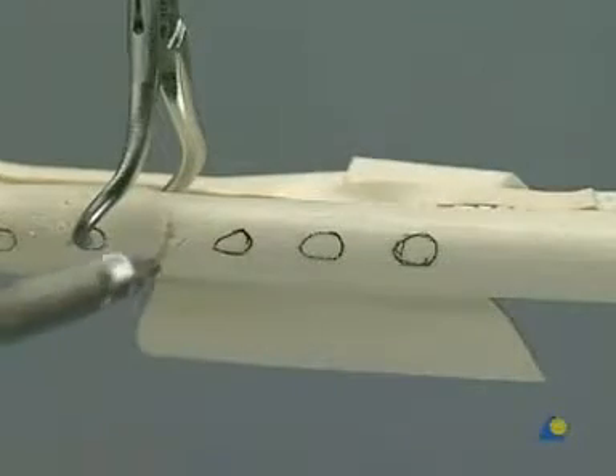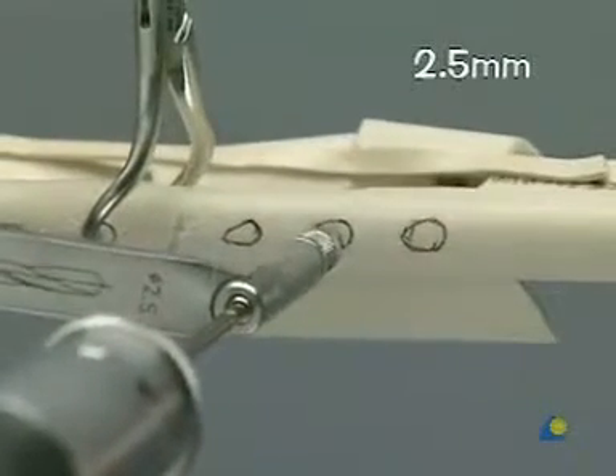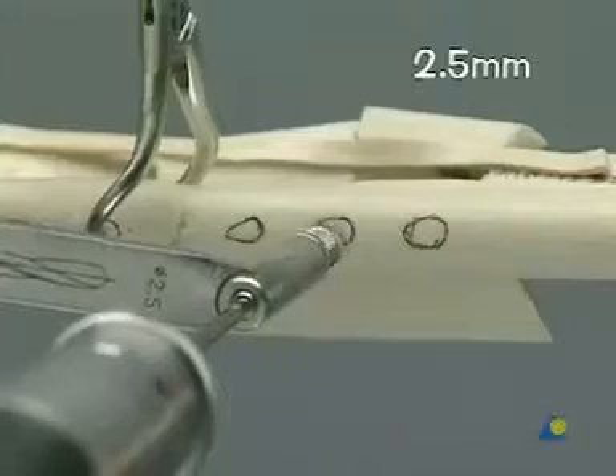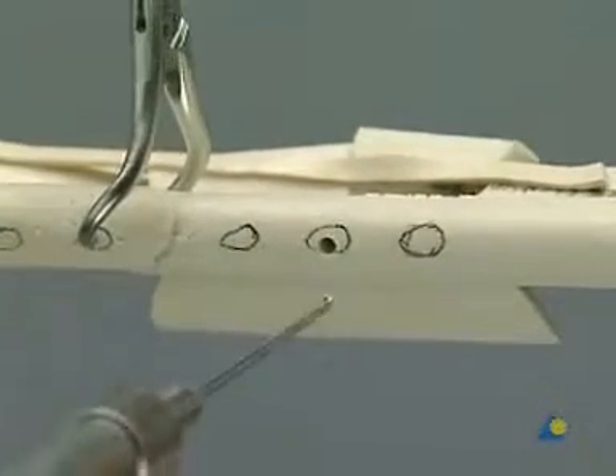With the universal drill guide and a 2.5 mm drill bit, a proximal hole is made at the previously selected site. It is measured and tapped with a 3.5 mm tap.